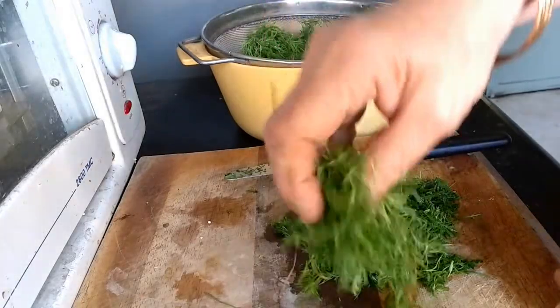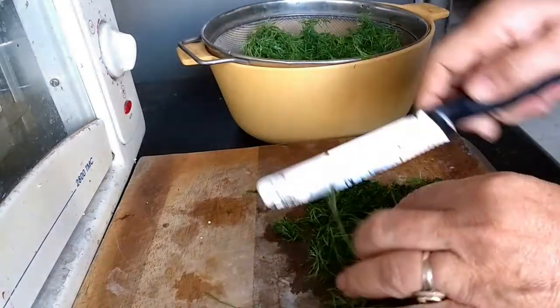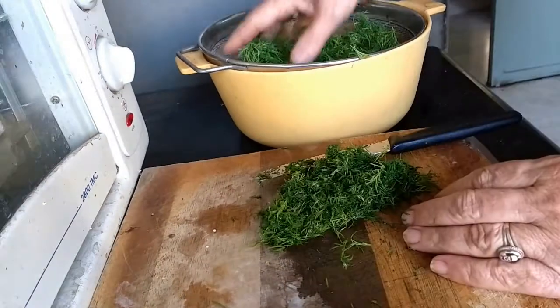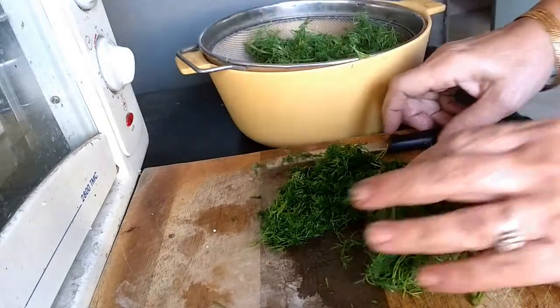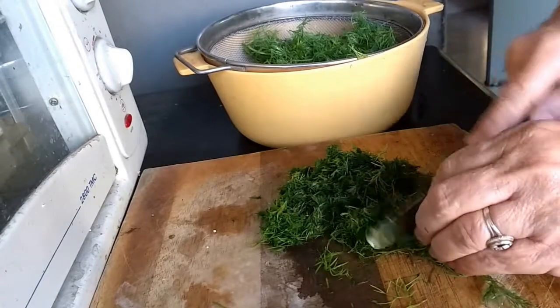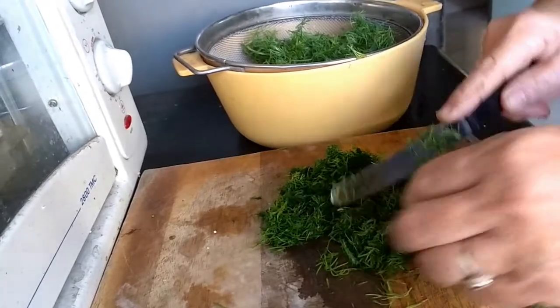After washing the Shepu, chop it fine. It has a lovely aroma.